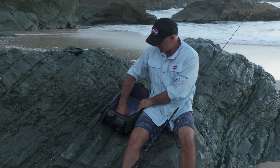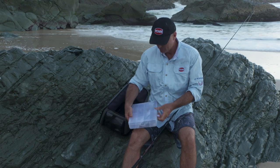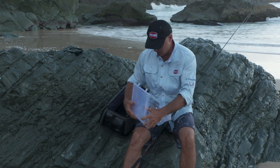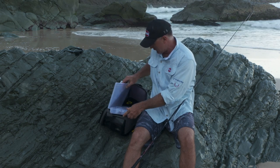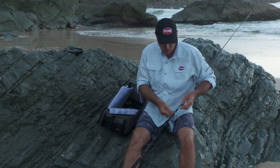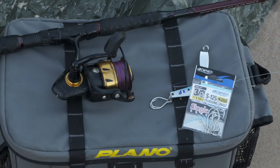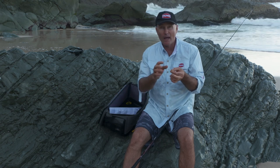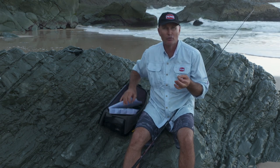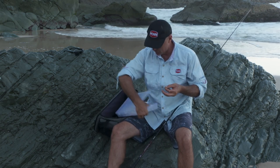I've got a range of chrome metal lures. Some I've had for a long time — all sorts of things in here. Some have got trebles on them, but what I have been doing of late is taking the trebles off and just running a couple of these Owner plugging singles. I put them on the split ring there and they sit pretty well. They're very strong and hookup rate's really good. So I've been going with those — these are a 3.0 on this 65 gram lure.